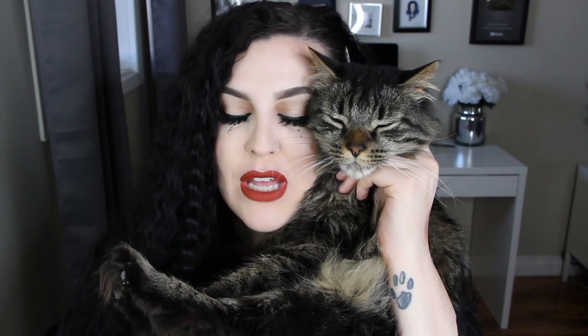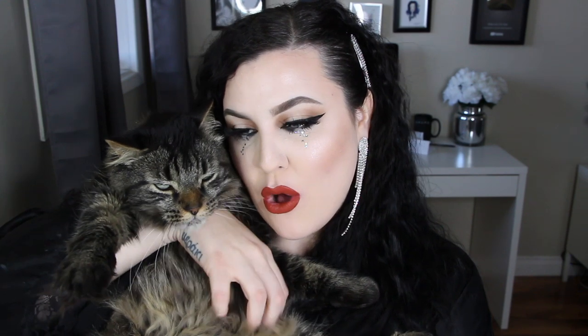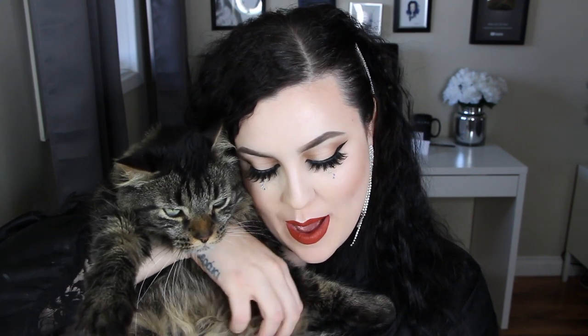Oh my God, do you like my lipstick? It looks like your nose. Yeah, it does, my boy. Oh, he's so cute. Look at this. Boy, you have to show everyone how much you love lipstick. Okay, well me and boy are gonna go. Thanks for stopping by. I hope you guys enjoyed the video. He's so sleepy.